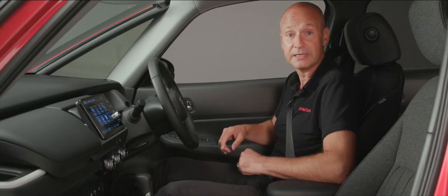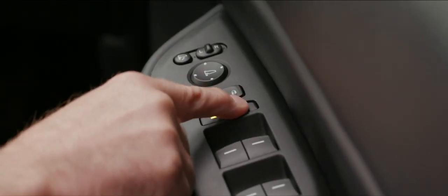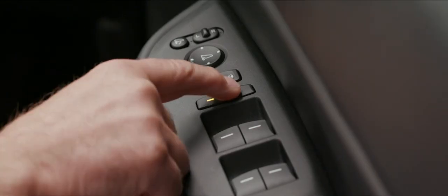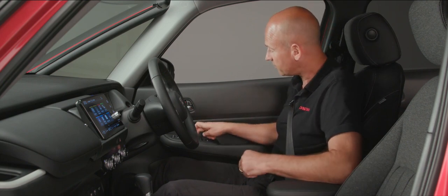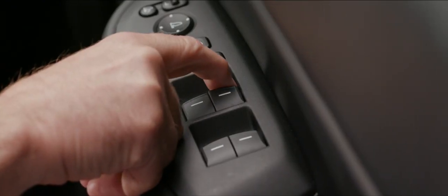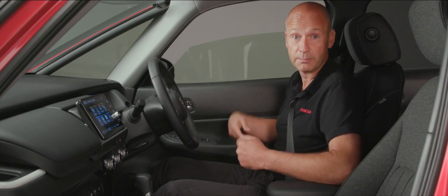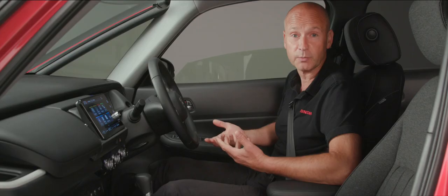Below that is the ability to isolate the other three window switches. With the amber light on, only the driver can operate all the windows. When the amber light is off, everyone can adjust their individual windows. There's a one-touch system: press to the first point of resistance and the window stops where you release it; go past that point of resistance and it will fully open or fully close automatically.